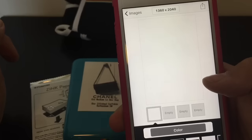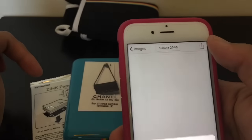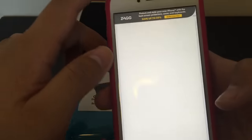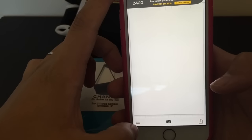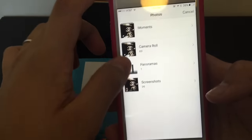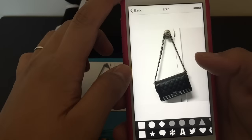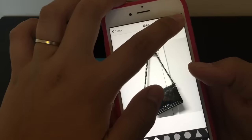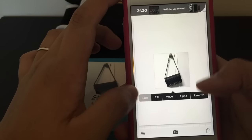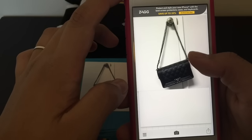Then you click that little arrow so that you can use it as your background. From there you click on the menu, add an image — I'm just going to use the same image as in the sample, the boy bag — then click done. From there you increase the size of your image; I usually max it out so that it's about the size of your background.